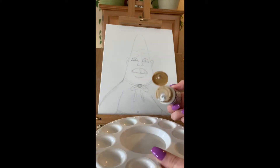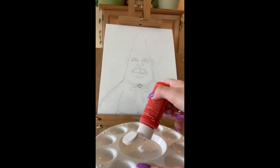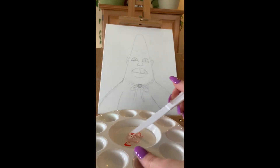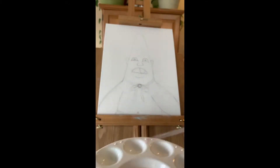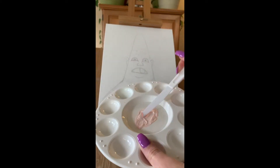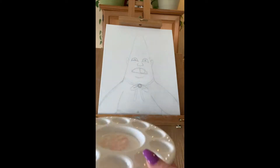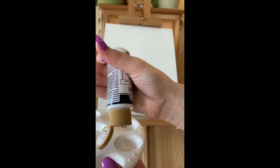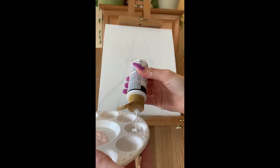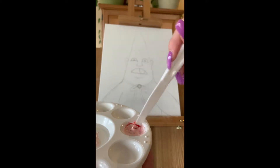I'm going to grab white and red paint and make sure I put a little bit more white than red so it turns out to be a nice baby pink. Now I'm going to grab more red and more white and put it in a separate spot because this color is going to be a shade color, making it a little bit darker by putting more red into it.